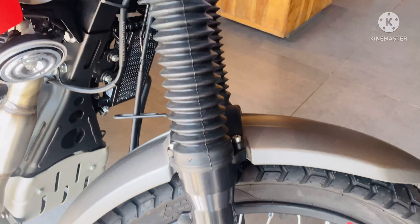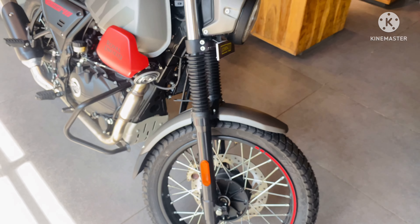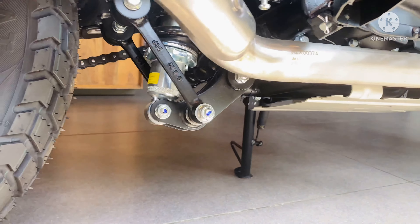This motorcycle comes with telescopic 41mm forks in the front with 200mm of travel. In the rear, you will get a monoshock with 180mm of wheel travel.